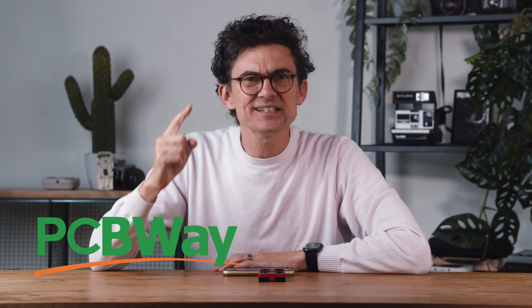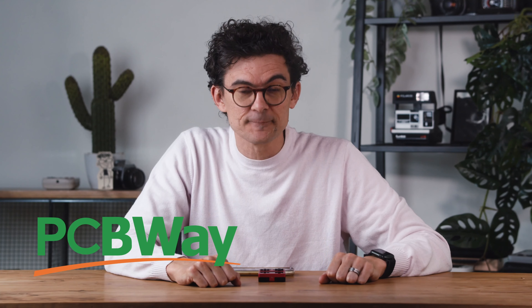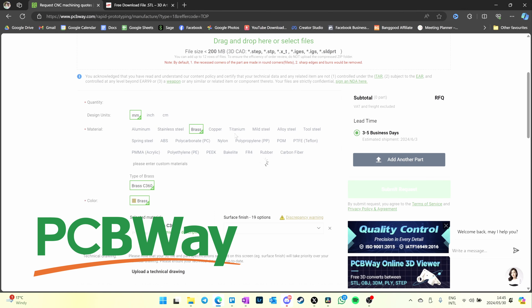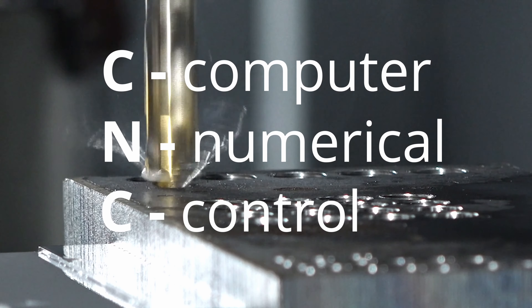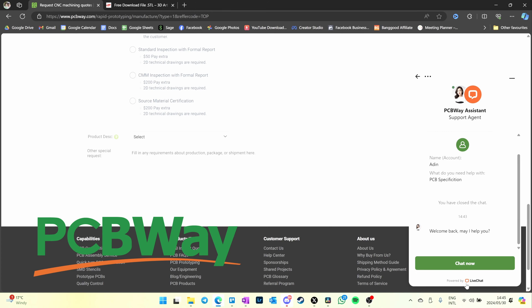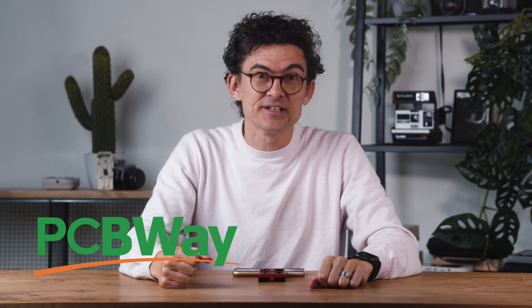Before we talk about that, let's talk about the sponsor, PCBway, who asked me to focus on their CNC services this week. So I said cold nuclear compounds? They said no — CNC for manufacturing. I said chopping nuts carefully, and they stopped responding. On an unrelated note, they have a section on their website where you can drag 3D files and have them create something with computer numerical control. You can tweak everything on the site and reach out if you're struggling.